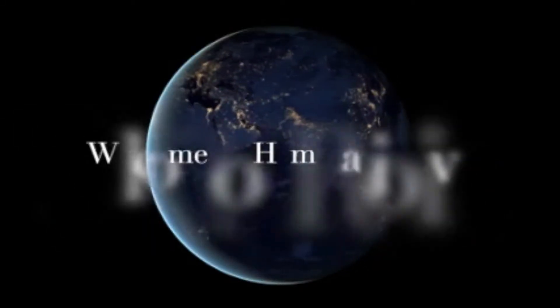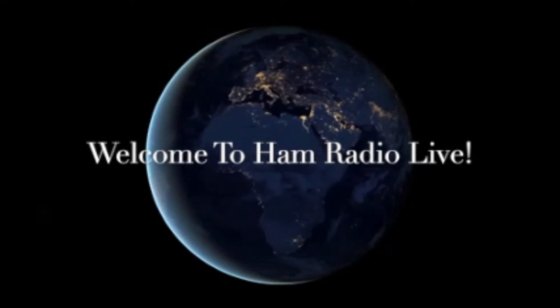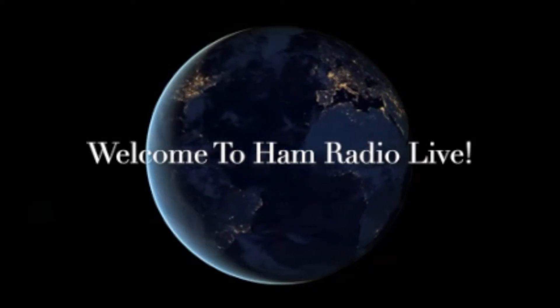Hello everybody, wherever you may be. My name's Larry, my callsign is Kilo 7 Hotel November. Welcome back to Shack of Oregon — this is AM Radio Live.